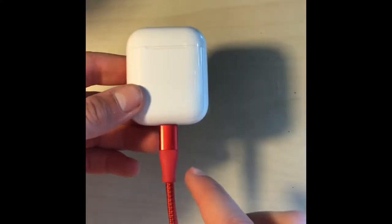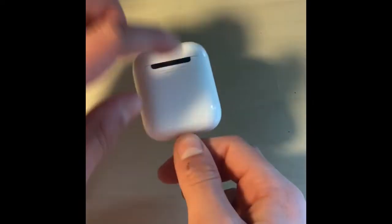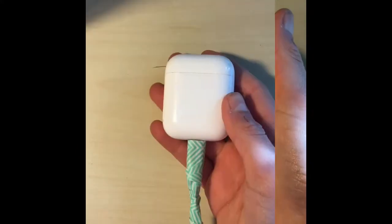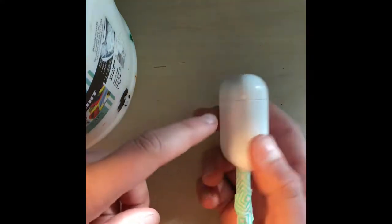First step is you put in the charger, tape up around the charger, this button and this. Like so. Once you finish the taping, then move on and paint the whole AirPod case white.